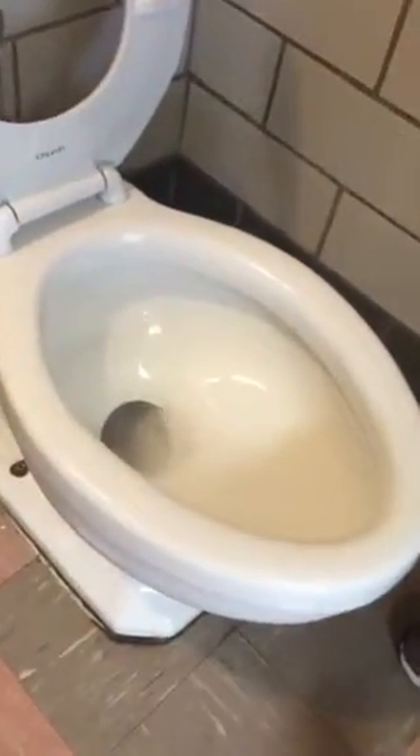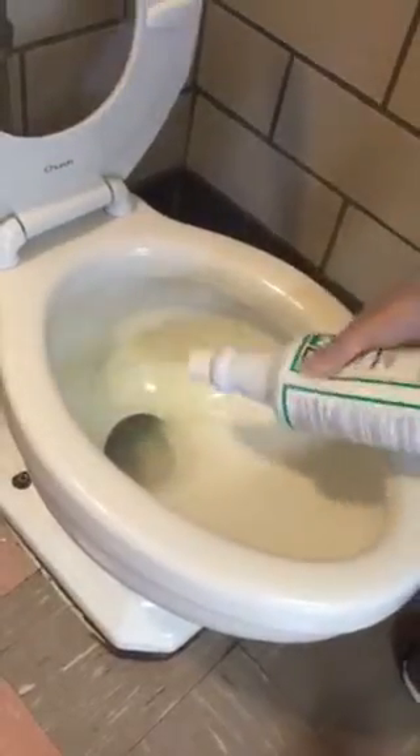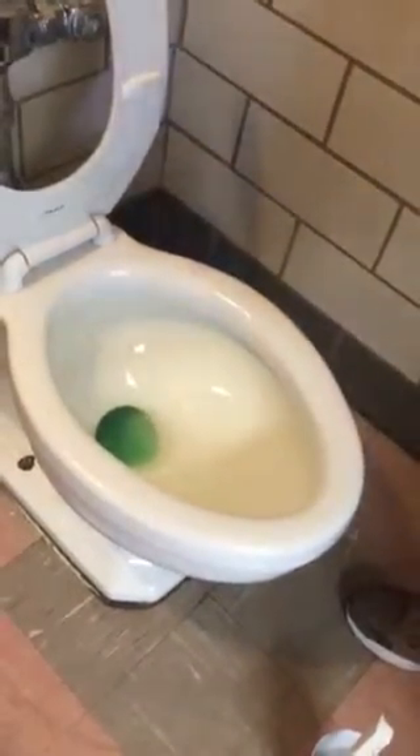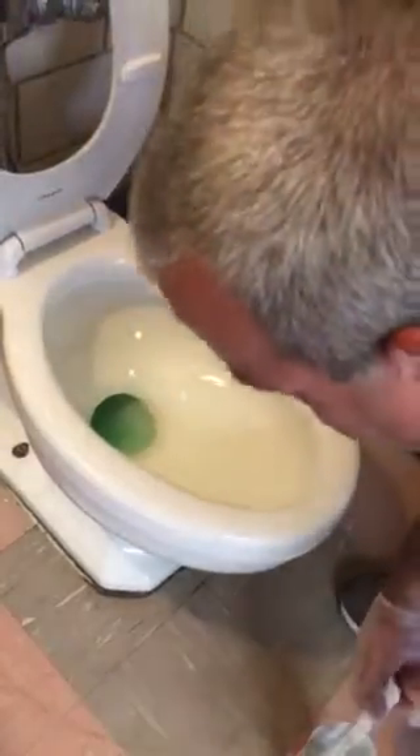It lowers the level of the bowl, and that way you can use your cleaner to get that ring that builds up there without diluting your cleaner to where it doesn't do any good.